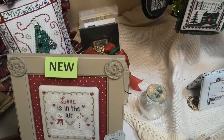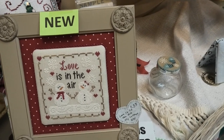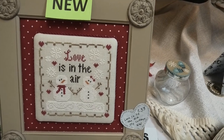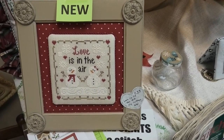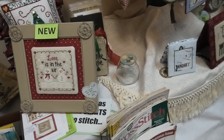This says new — Love is in the Air. So it must be new. By Country Cottage Needleworks. Once again, finished so beautifully with the fabric. I love beautiful finishes like that.